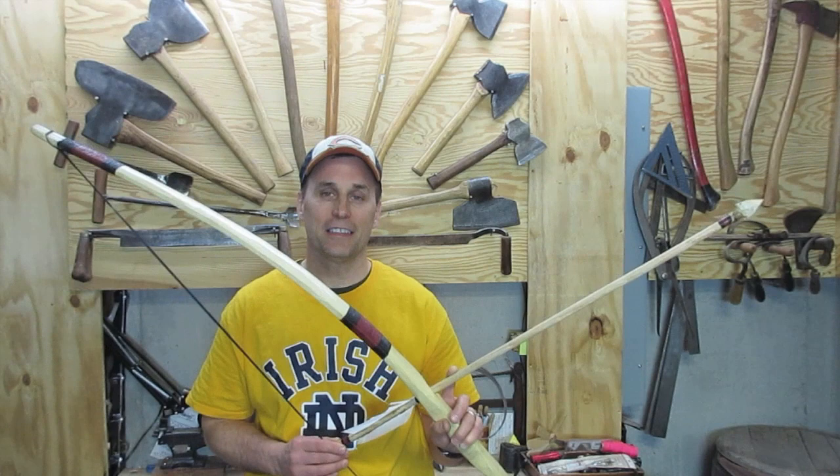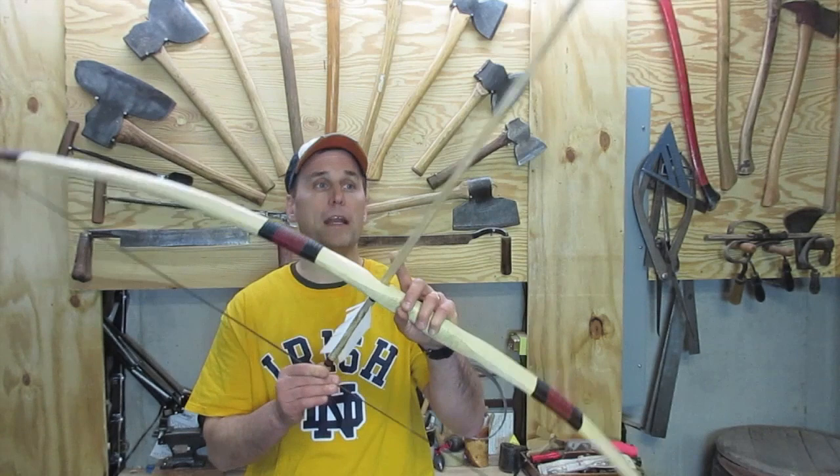Hey everybody, this is Chris. Today I'm going to teach you, in detail, how to make a bow and an arrow.